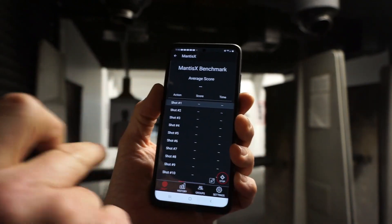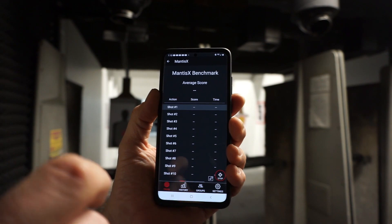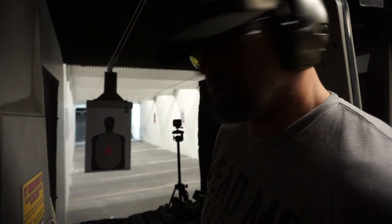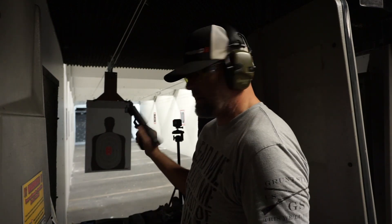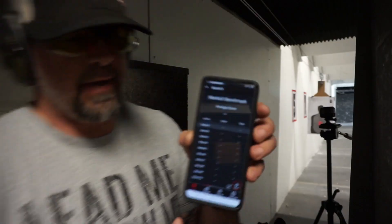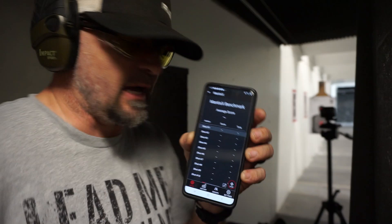You hit start and it keeps track of all your shots — the score, the time, your dry fire analysis, your live fire analysis. You want to make sure that you're proficient in your holster draw. We're going to test this out on the Canik TP9 SFX. We got 10 shots in here, going to do the 10-shot training. Have it already set up on the firearm. We are clear for right now. Let's get our target back, load it up, and do it.